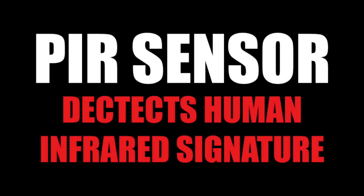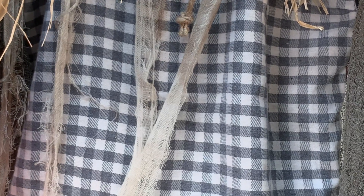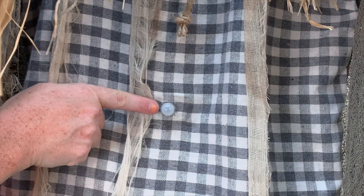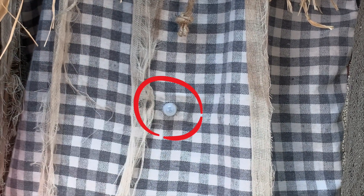A human activated sensor detects the human infrared signature and must be uncovered and facing forward to trigger this item. In order for your animated standing surprise scarecrow to function optimally, make sure the human activated sensor located on the front of the item is facing forward and not blocked by any fabric.